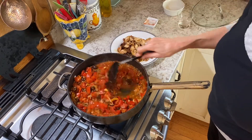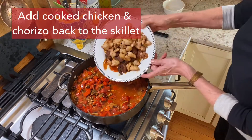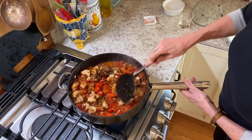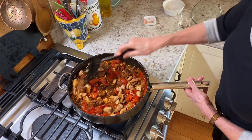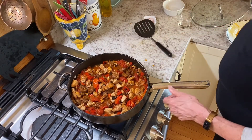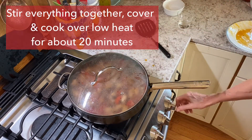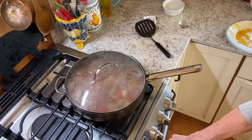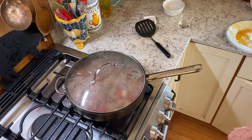That has sautéed together for about a minute. Now we're going to add the meat back in. Stir that together, put a cover on it, and turn it down to simmer. Let's set the timer — 20 minutes. And relax.